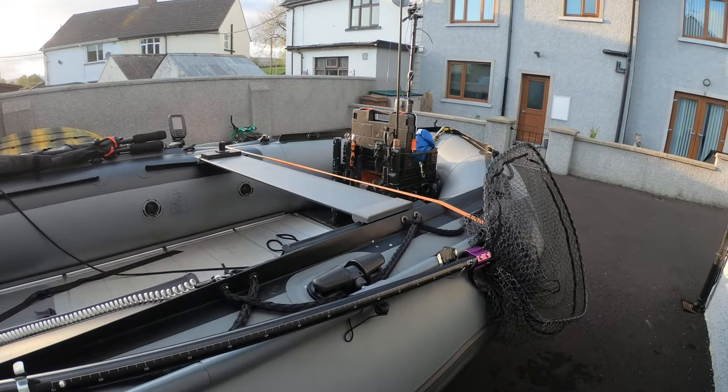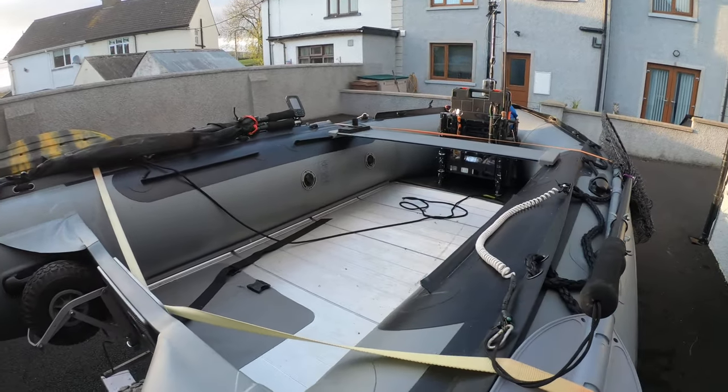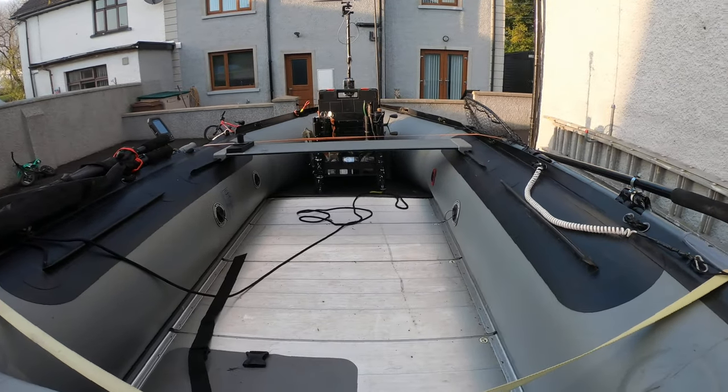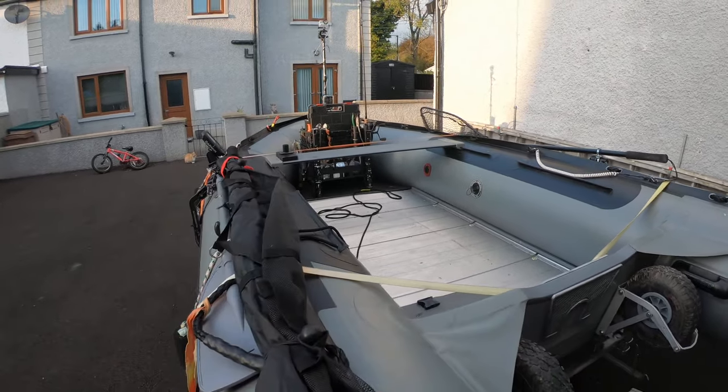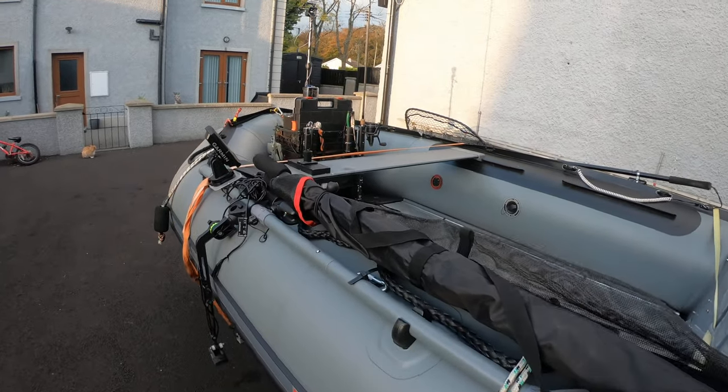So that's basically the inflatable boat set up. There's tons of room in this boat for two anglers fishing two rods each, really really handy to get in and out of the water and I would recommend one to anybody. Cheers.